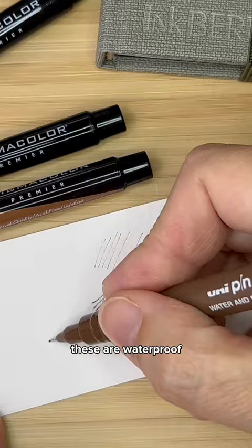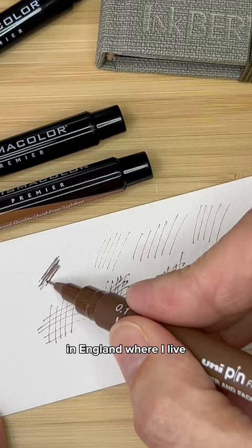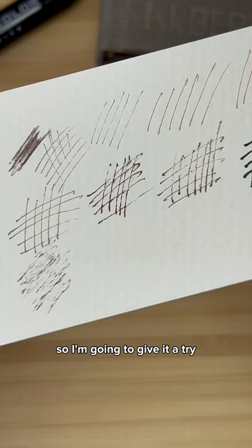These are waterproof, lightfast, affordable, and super easy to find in England where I live. They aren't quite as dark but I can create a range of values and they're comfortable to hold, so I'm going to give it a try. What do you think?